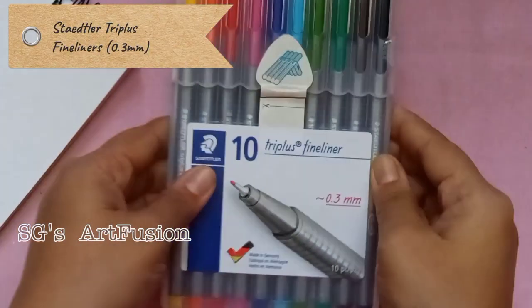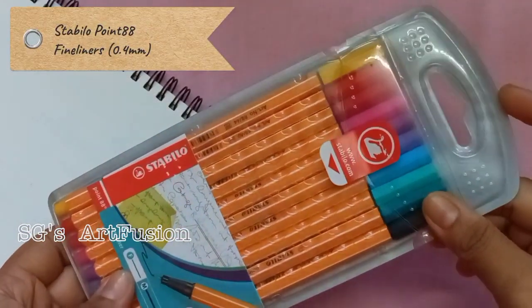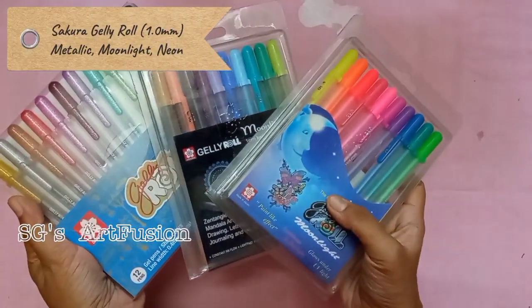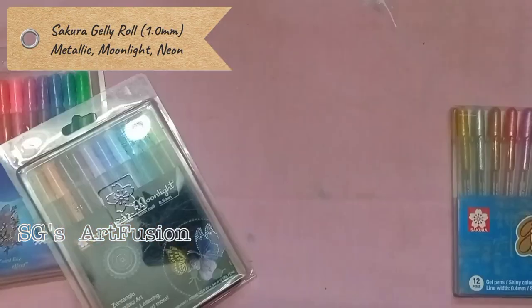These are the Staedtler Triplus fineliners. Next I have Stabilo 0.88 fineliners assorted set of 10 colors. Here I have the three varieties of jelly roll pens: Neon, Moonlight, and Metallic.